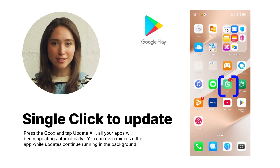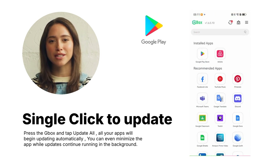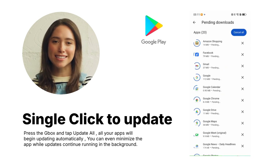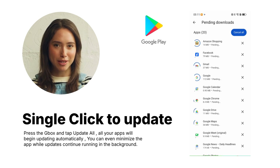When you see a red badge at the top right corner of the Gbox icon, it means some of your apps have updates available. To update them, open Gbox and tap the update icon at the top. Press update — all your apps will begin updating automatically. You can even minimize the app while updates continue running in the background.